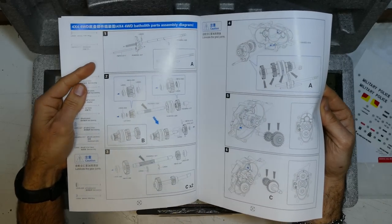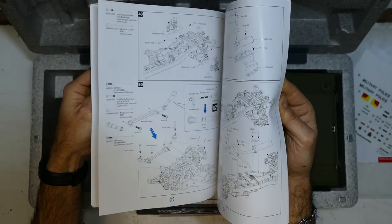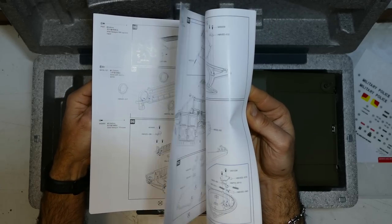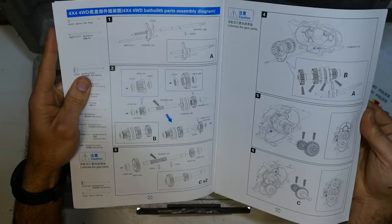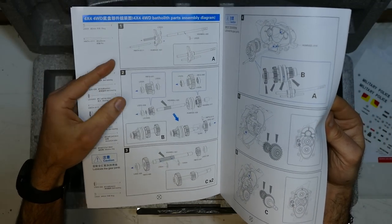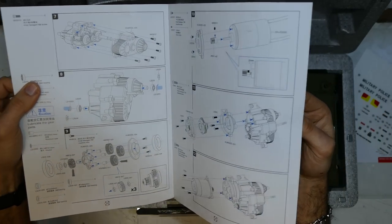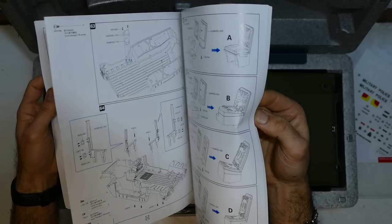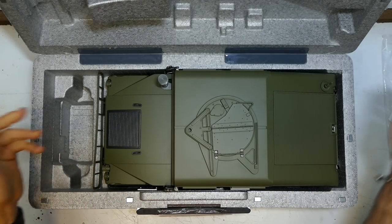The manual is 69 pages — semi-coloured. The good thing about this manual is it goes through the transmitter functions, gives you a list of what you get, and if you want to build it or pull it apart, it gives you a full booklet to put it all back together again.